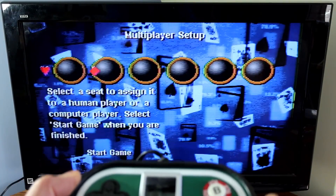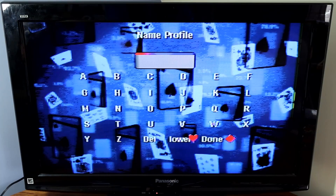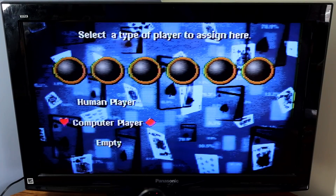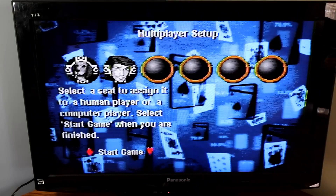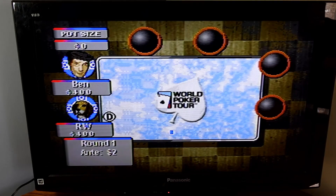I'm going to do a quick setup here. I'll click the human player and then the computer player. Once you've done the setup you just click on start game. My icon is there on the left — I've chosen the dog icon. The other one is for the computer.